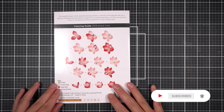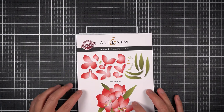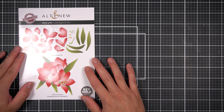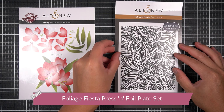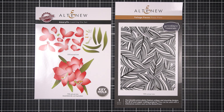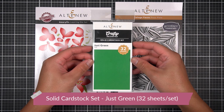To start my card, I like to begin with my focal point, which is usually the flowers. However, I'm going to start with the foliage layers because it's the easiest element to start with. With the foliage elements of the Craft of Flower Amaryllis Layering Die Set, I'm going to pair this with the Foliage Fiesta Press Plate from Altenew. This is Better Press compatible — a steel press plate you can use with your Better Press Machine from Spellbinders.